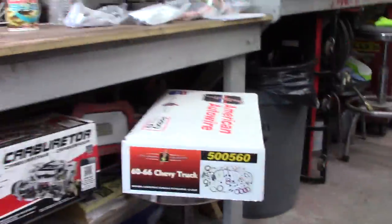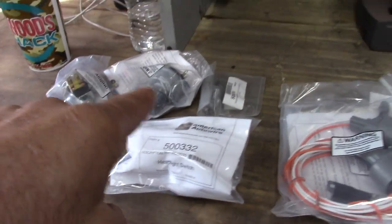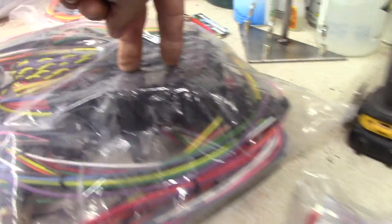I'm gonna go ahead and get started on wiring this old truck. Here's what we're looking at right here. Got the ignition switch, headlight switch, dimmer switch, all the wiring from the front to the rear. Fuse box has got all the push-in fuses instead of the glass.